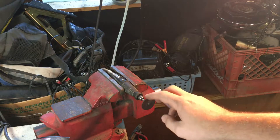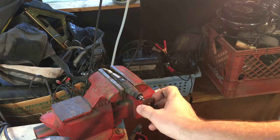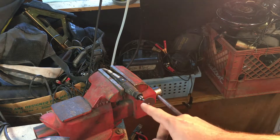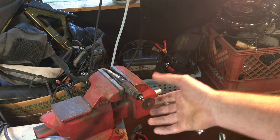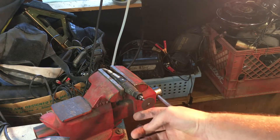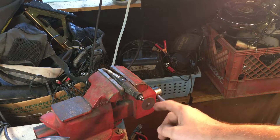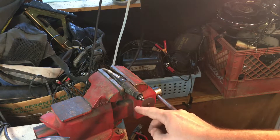For grinding the piston ring gap I'm gonna use this Dremel tool with a big thick wide cutoff wheel. If you don't have a thick one, stack like three or four together — these won't take any side load at all; they'll bust apart and potentially cause harm.